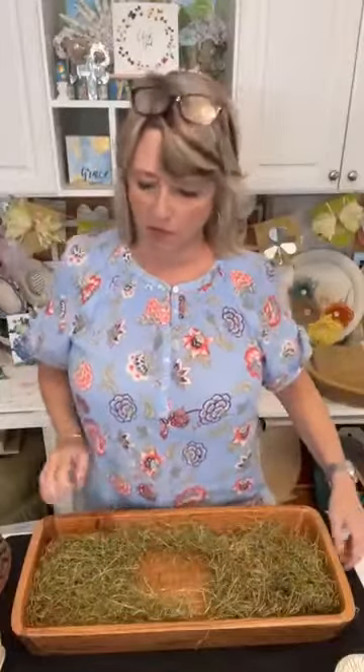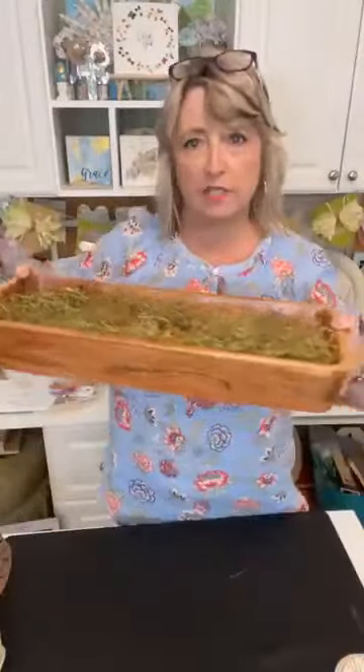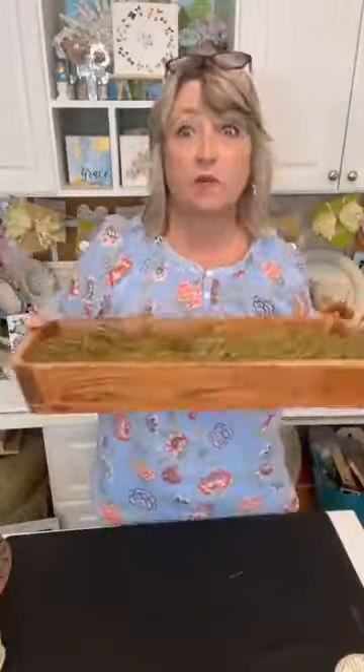Hi, Scott with DIY Dreaming, and in this video tutorial we're going to build an Easter Dough Bowl using this wood. It's acacia wood from Walmart — a rectangle bowl that I got. I looked online and it's still available. So we're going to build something for my bookshelves for Easter.